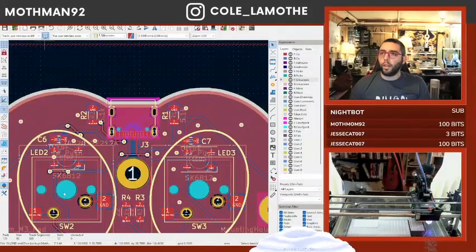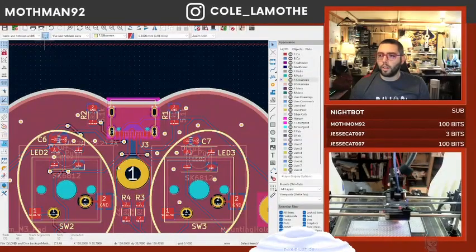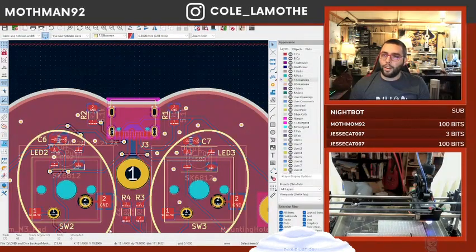Now if I look at the 3D view — why did my 3D view break? There was a USB port on that guy. Oh, because I didn't update it at the global level — I updated it locally.